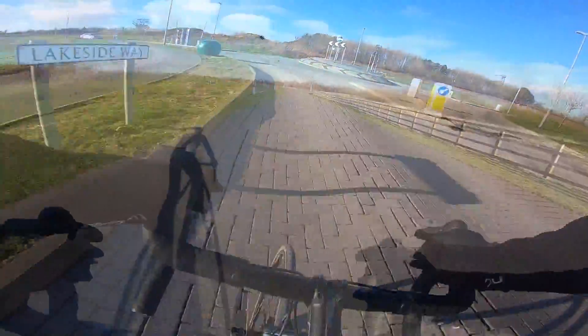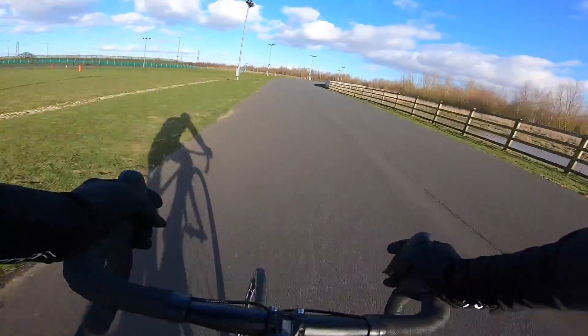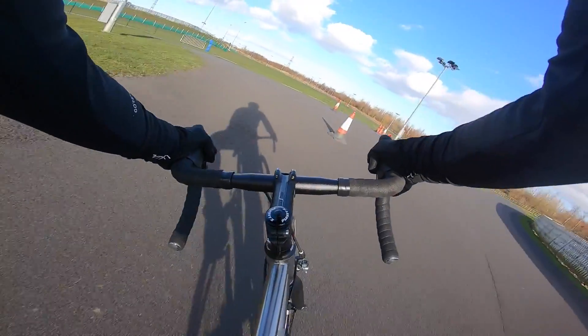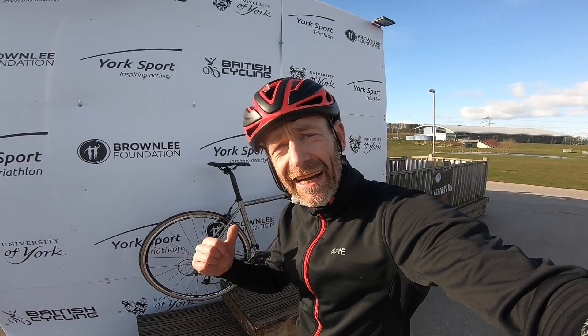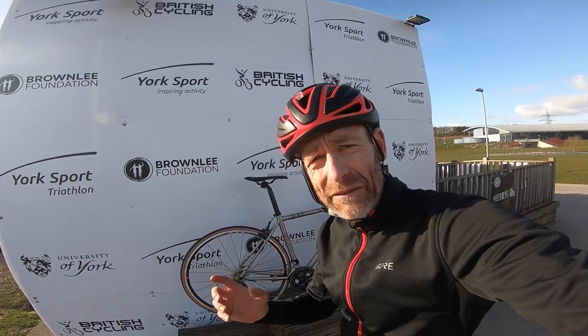So what you're getting is a classic, cultured competition titanium bike for an absolute bargain price. You've seen me lapping up the ride quality of this Planet X Spitfire here at York Sports Village — but what are the actual details behind how this bike rides?